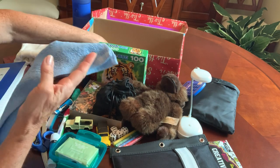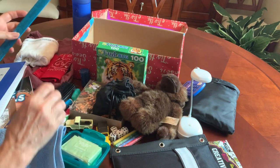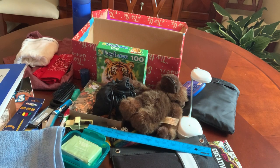And last but not least, he's got a washcloth to complete his toiletries and a ruler for school. So that's it for the Jungle Safari 10 to 14 box.